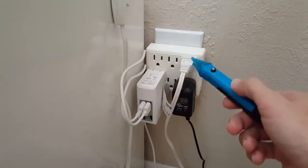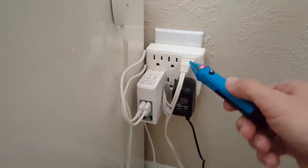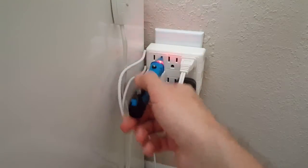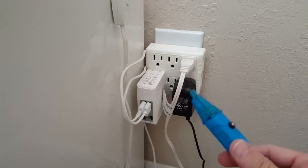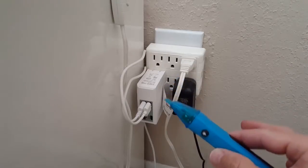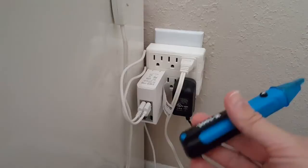Even at the side of this transformer block it's showing a reading, but here you have to really push it in to get a result.